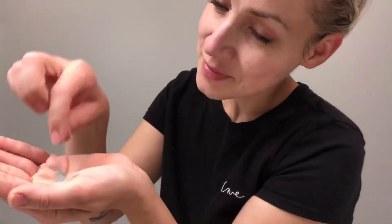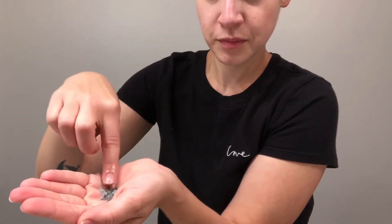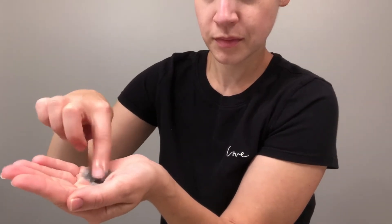Next up is the Dermalogica Daily Superfoliant. This highly active exfoliant will help fight biochemical and environmental triggers known to accelerate skin aging. Dispense about a half a teaspoon sized amount. I like to add water into the palm of my hand until I get the consistency that I like.